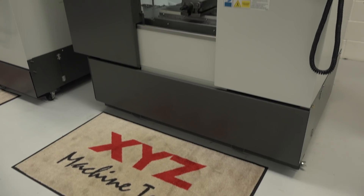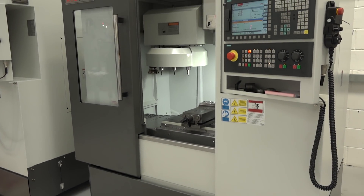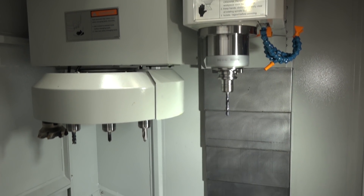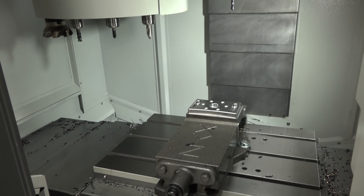Interviewer: That's fundamentally one of the major — but really only — differences, because you've still got the carriage space on this machine, haven't you? Nigel: Yes, it's a complete casting that's been dynamically analysed so we can get the best out of it. It's a good machine.